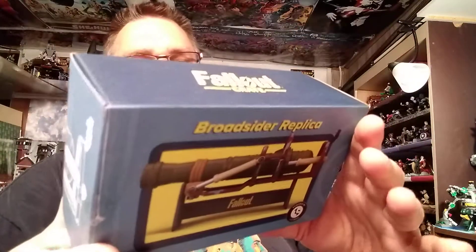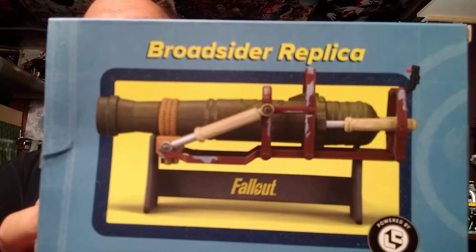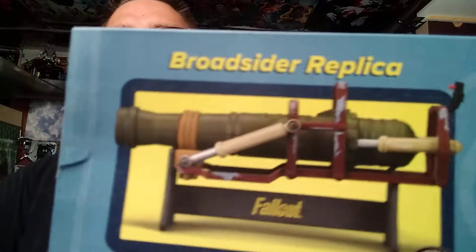It looks like there's one more thing: a Broadsider replica from Fallout. It looks like a weapon. He's played Fallout, I haven't, and he hasn't opened this up so I'm not going to open it because he might want to sell it. It's a Loot Crate exclusive. It's really light so it's obviously plastic. It looks like a cannon, bazooka, or something like that — I could be wrong, and a bunch of Fallout fanatics could be laughing at me right now.